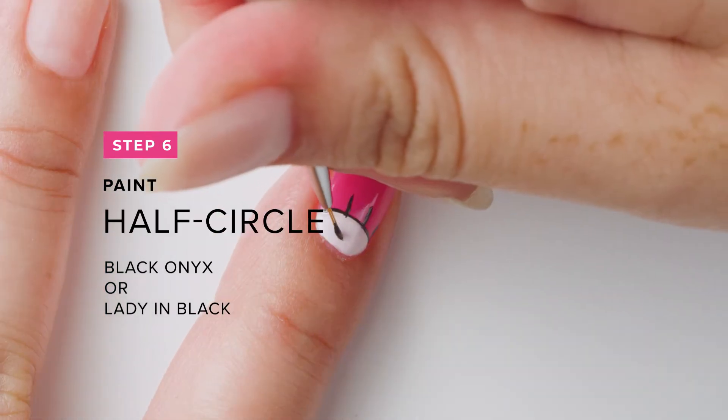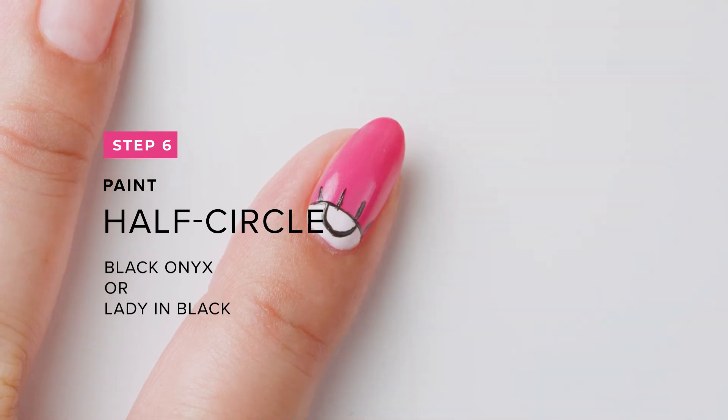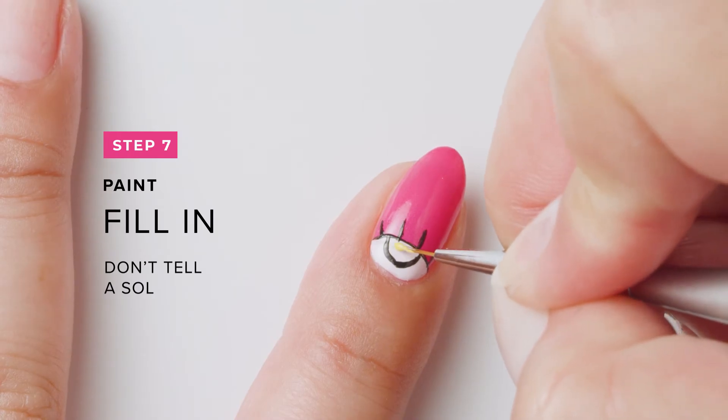Next, paint a half circle to create an eyeball. Fill in the eyeball using Don't Tell a Soul and let it dry.